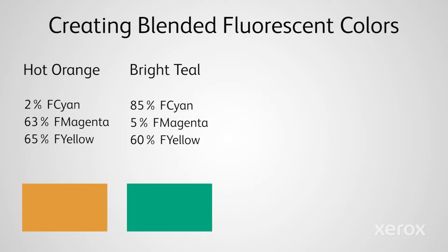Blend 85% Cyan, 5% Magenta, and 60% Yellow to create bright teal.